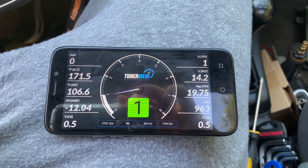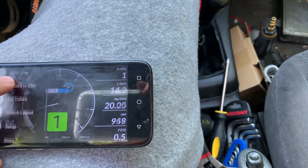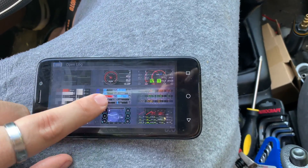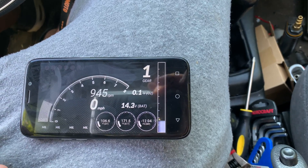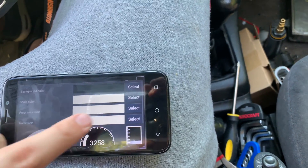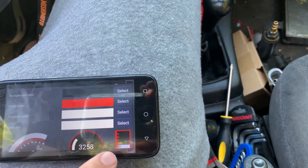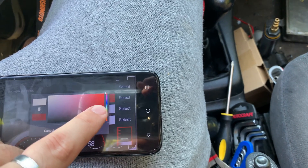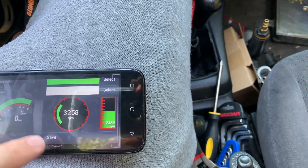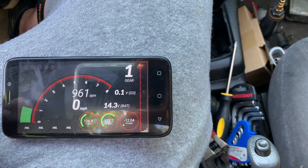So the first thing we're going to look at is Switch Layout — there's a whole bunch of different ones in here that you can choose from, and there are some neat ones. What's cool is this just shows all white by default. If you go over to Set Colors, now we can choose what we want the scale to be — say red, the progress to be green, and the text to be white. Hit save, and there we go — now everything changes. Pretty easy, pretty interesting to play around with.